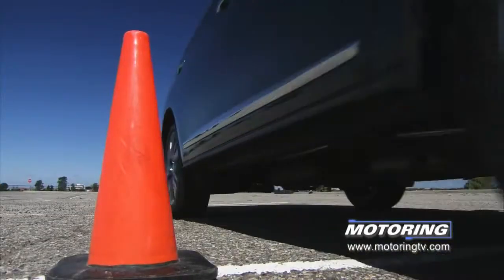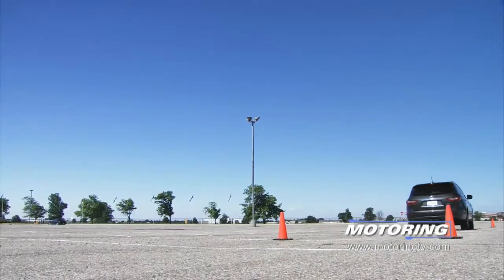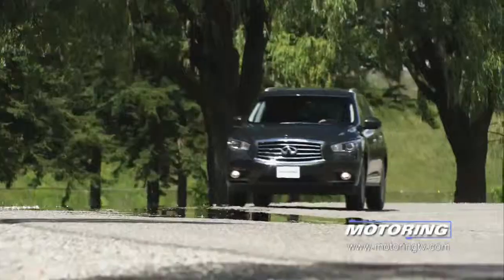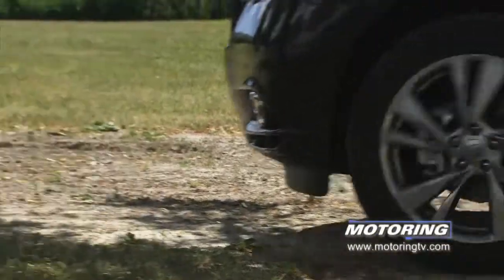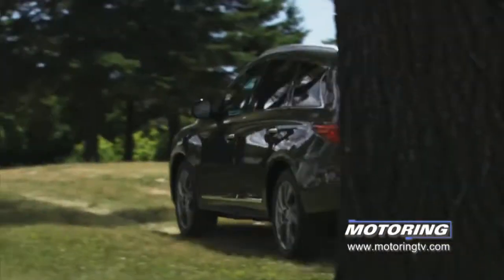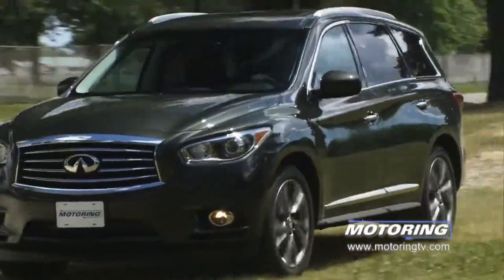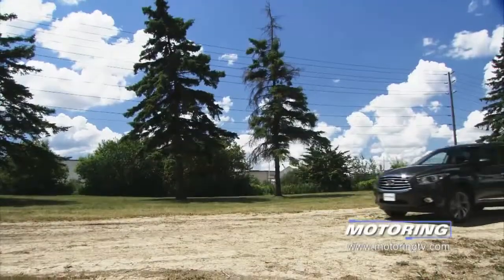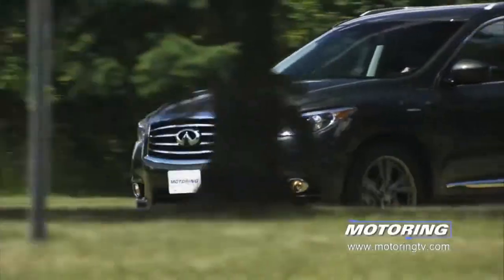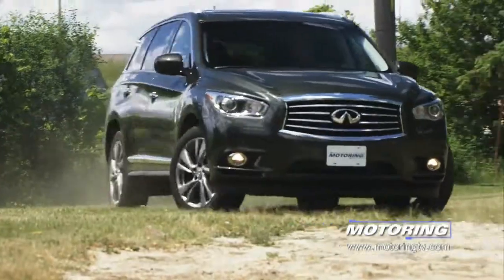The JX35 is powered by Nissan's sweet 3.5L V6. In this application it spins out 265 horsepower and 248 pound-feet of torque. This is enough power to motivate the 2,005 kilograms of leather-lined opulence with the desired alacrity. The power is relayed to the road through a continuously variable transmission and all four wheels, which does a very good job of distributing power to the wheels with grip in a seamlessly quick manner.